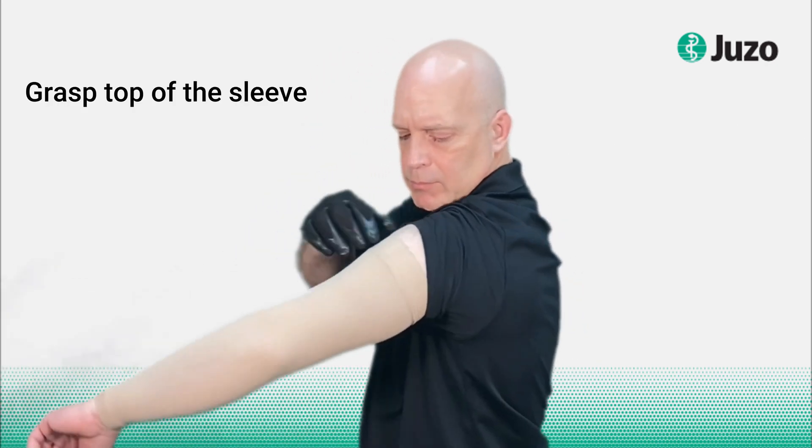Then you want to put on your glove with the grippy side on the palm. Then, grasp the top of the sleeve and just gently pull the whole sleeve down.